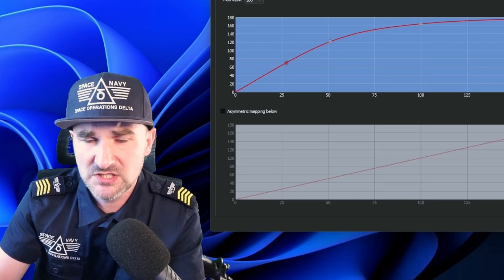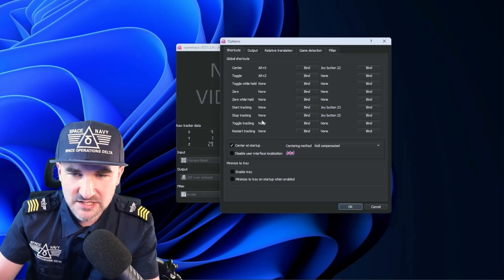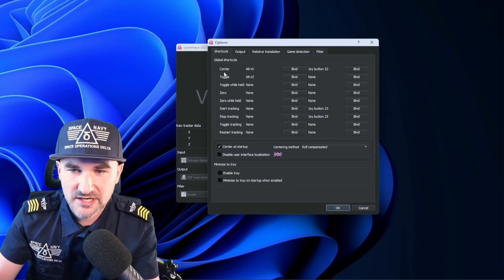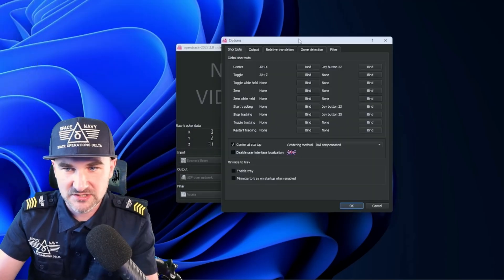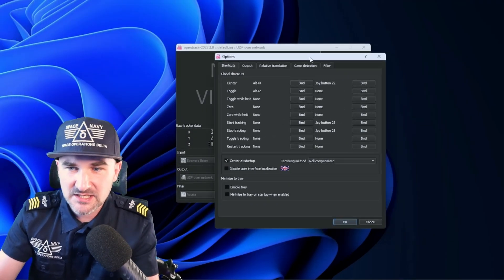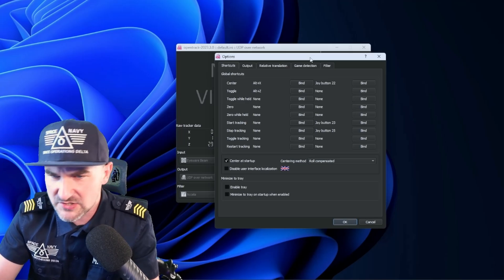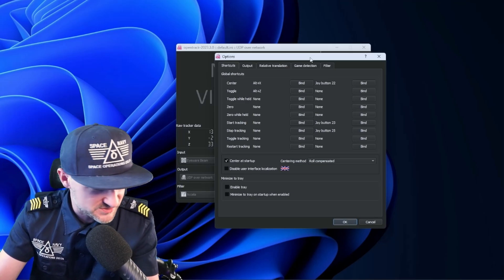The tracking doesn't work that well if you're facing completely away — it really depends on what you need. There are more shortcuts you can set in OpenTrack, like re-center. Stopping and starting tracking is really important — sometimes you just want to look at things without tracking enabled. You just disable the tracking, take a note, or do whatever.